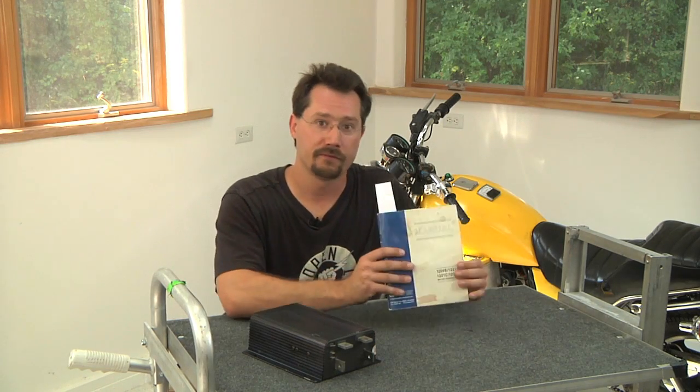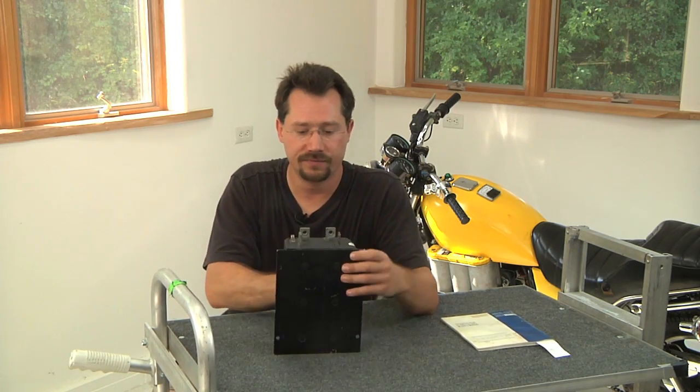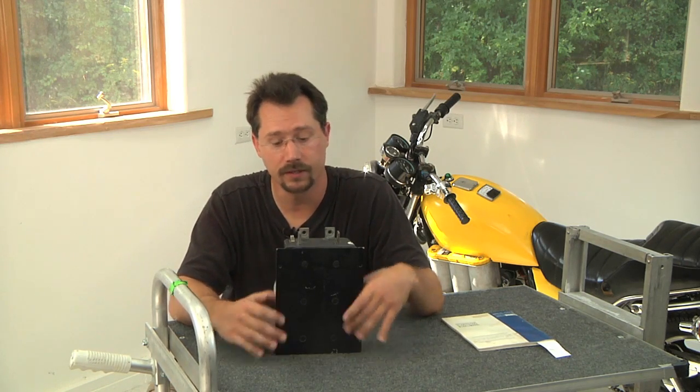When you're ready to connect the controller, follow the manual for exactly how to connect the power cabling. You'll need to physically mount the controller using its mounting points to the frame of the motorcycle, and then last but not least you'll need to wire up the throttle.